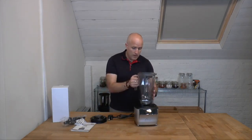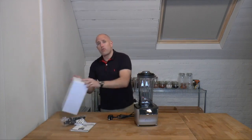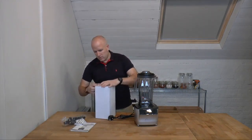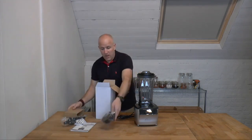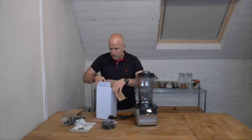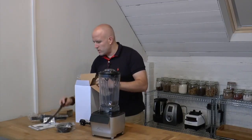Here's the main body of the blender, our jug, and the lid with the cap in it. We've also got this second box, and inside is actually another jug. Let me just open this up — there's a spatula in there as well.